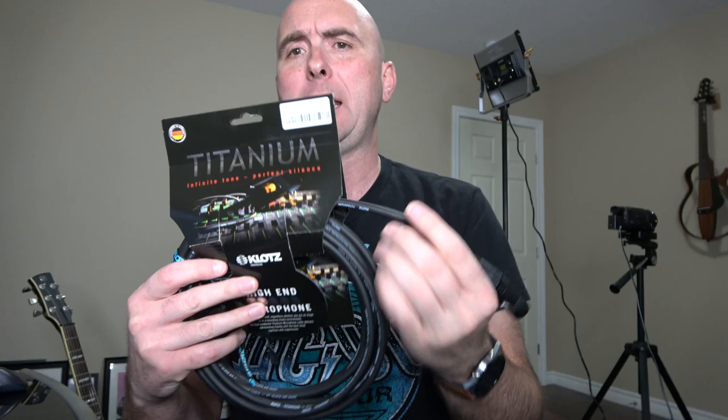The Klotz folks have so many amazing cables available. Here's another of their high-end microphone cables — really heavy-duty, very flexible, and you can just tell the quality is there. Pretty much any cable that you would need, they're going to have. I'm going to put their website in the description — please go check them out.